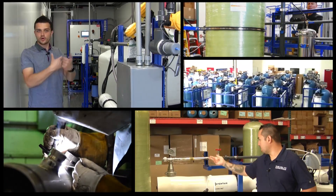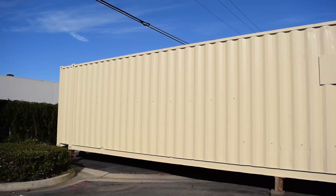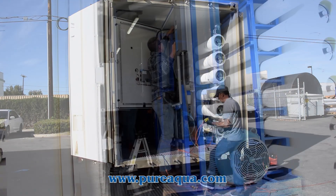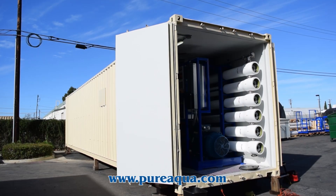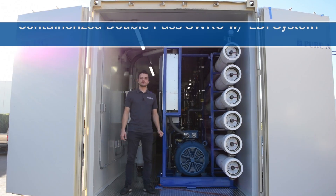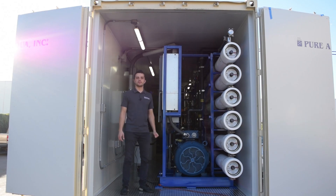Welcome to Pure Aqua for the most advanced reverse osmosis, water treatment, and purification systems worldwide. We are at the world headquarters of Pure Aqua Inc. In production, we completed the fabrication of two containerized systems: a 45-foot container which we're in here and a 45-foot which we'll discuss shortly. This plant is going to the country of Turkmenistan for a power plant application, and we're treating about 240 gallons a minute on the raw water side.